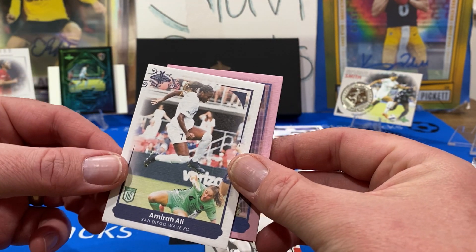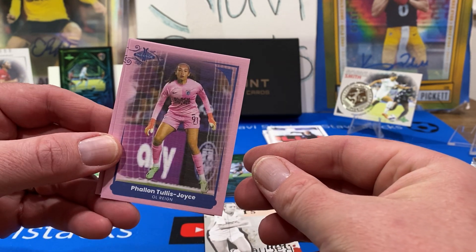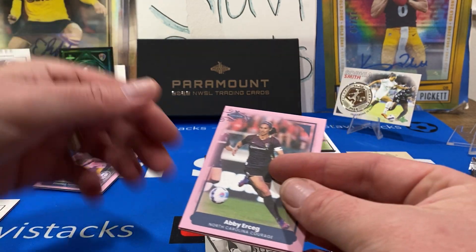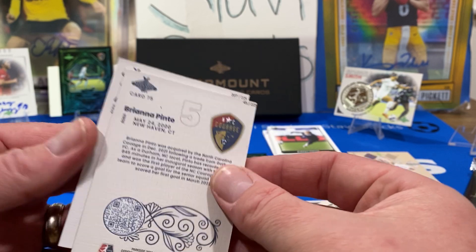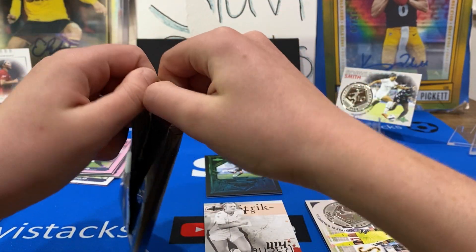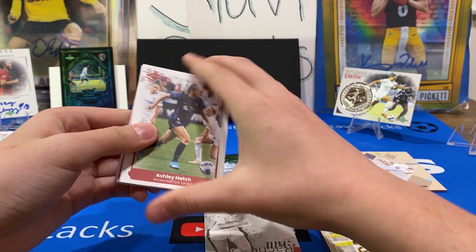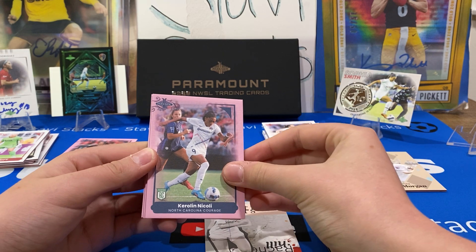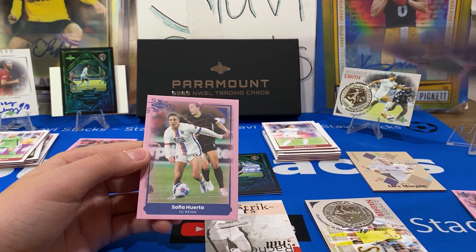Amira Ali, who plays for the San Diego Wave — she's a forward. Phelan Tullis-Joyce, OL Reign keeper. Abby Urkag. These are numbered out of 225. Brianna Pinto — Pinto's good. I didn't get my Jaden Shaw pink or Diana Ordonez pink, but I don't really care right now because we got the Jaden Shaw auto. Ashley Hatch, Kelly O'Hara, and the first pink is a rookie. Nicole — that's who you got the next wave of. Tyler Lucy, Angel City. And the final card is Sofia Horta. These do feel thicker — really cool.